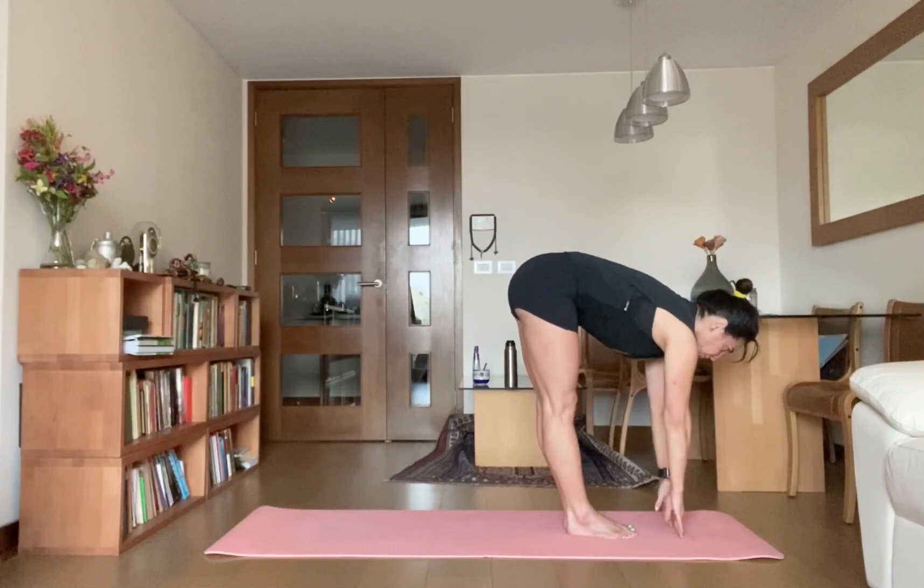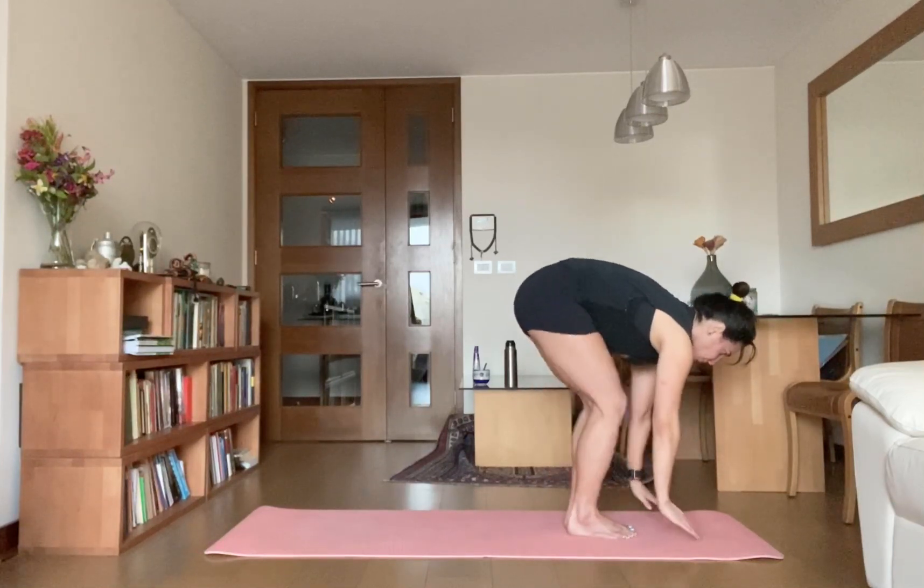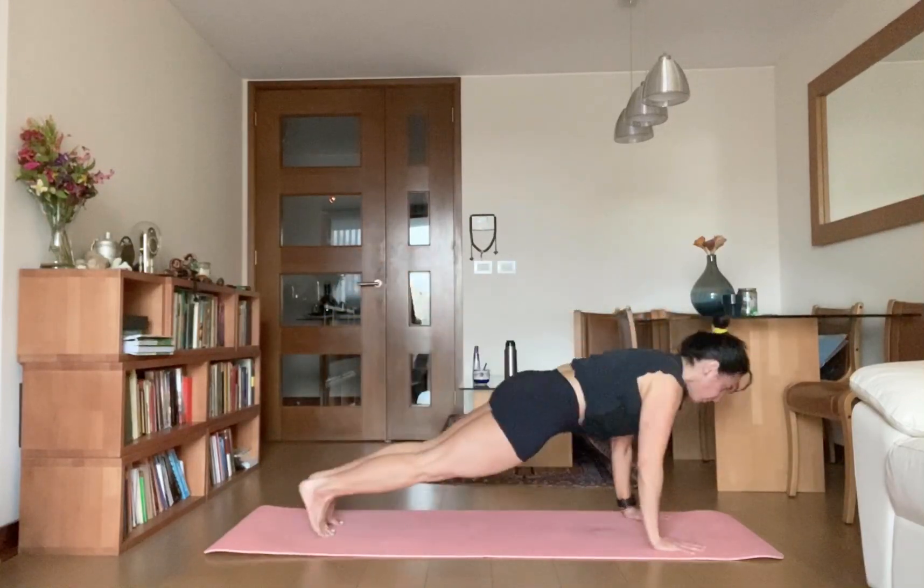Exhale, step or jump back to Chaturanga Dandasana. Ashtanga Namaskar.